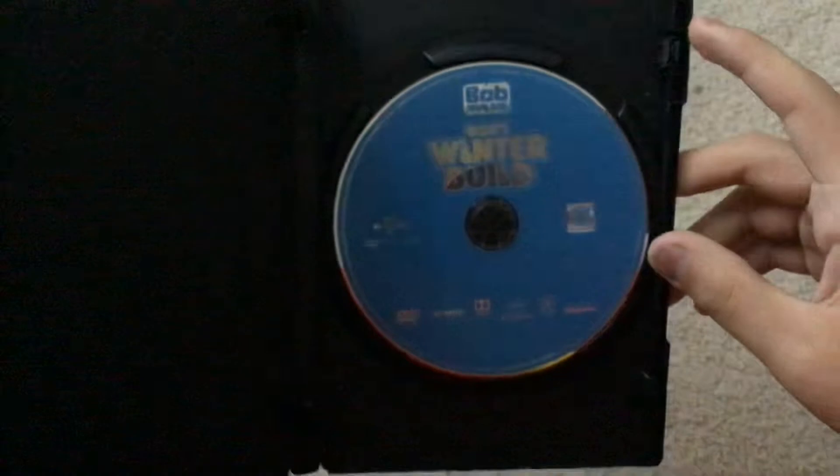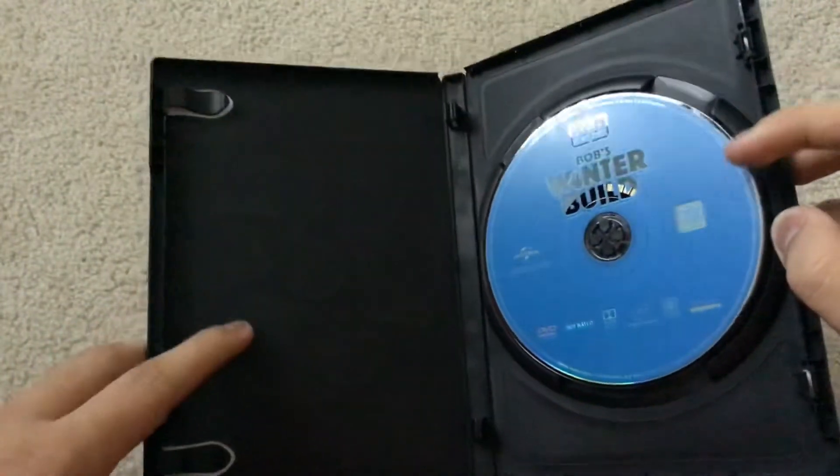Here's the disc, which is blue, and no inserts were included, unfortunately.